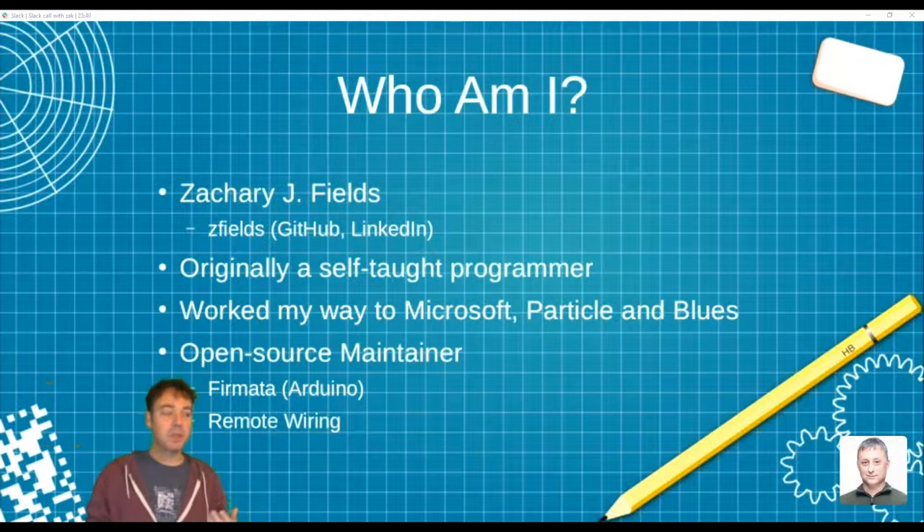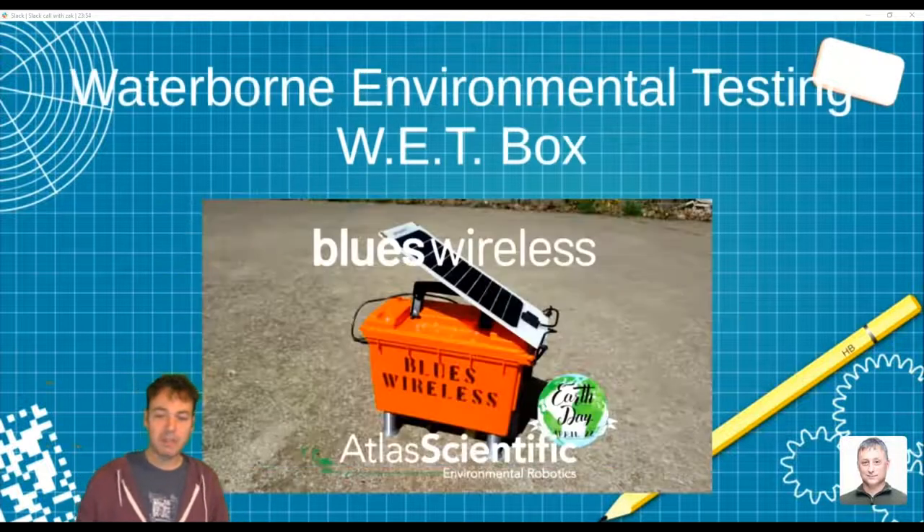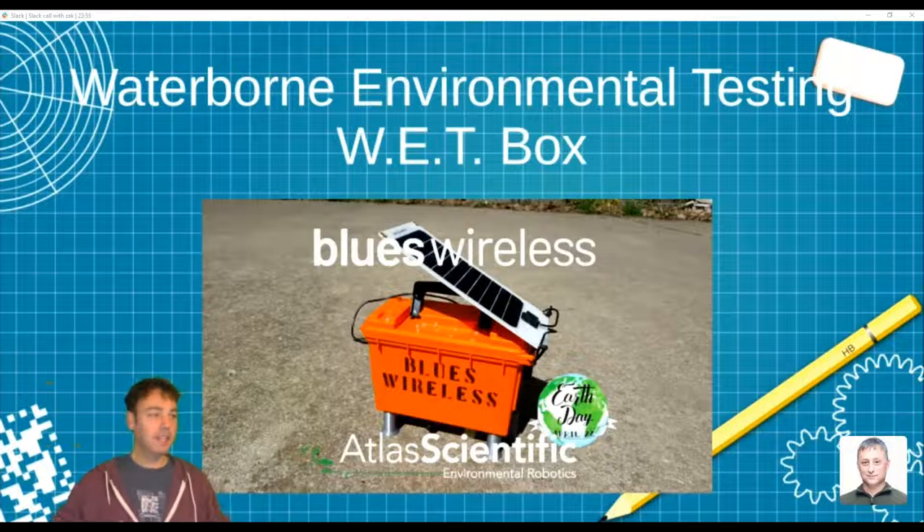I'm an open source contributor and maintainer. I maintain the Firmata project, one of the original Arduino libraries that shows up in the Arduino IDE, and also Remote Wiring, one of my own projects developed while at Microsoft. Today we're here to talk about my first aquatic sensor, which I call the Waterborne Environmental Testing Box, or Wet Box.